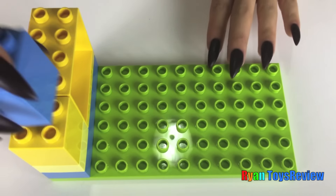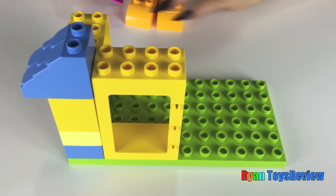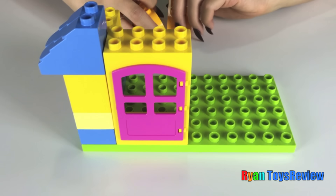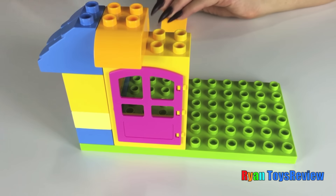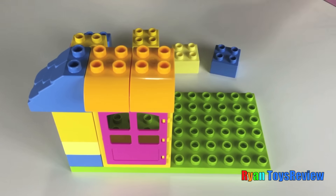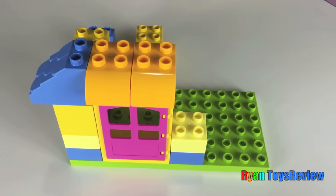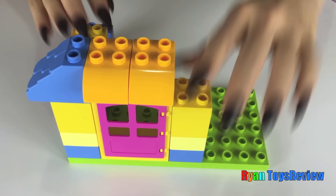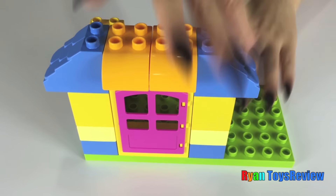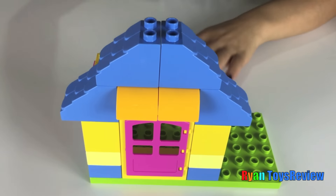Then the side of the roof, which is blue. Going to attach this yellow piece, followed by this cute pink door, and then we're going to attach these two yellow pieces on top. Then we're going to attach this small blue piece with a small light yellow piece and this bigger darker yellow piece, and then the other side of the roof that is blue.